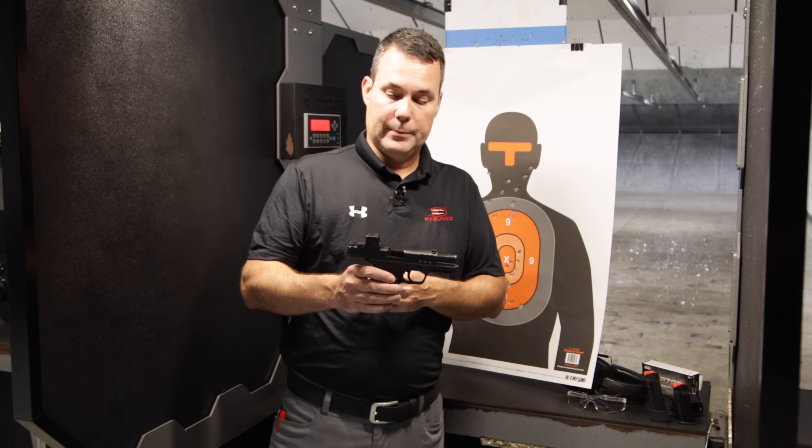I know some of you guys are going to ask about the size difference if you're thinking about upgrading from your EZ Shield to the Equalizer. This one right here without the red dot is the EZ Shield — as you can see, there is hardly any difference. I can't even tell the difference. If I lay the guns side by side or on top of one another, there is no difference in the size. You're getting more capacity and red dot capability.